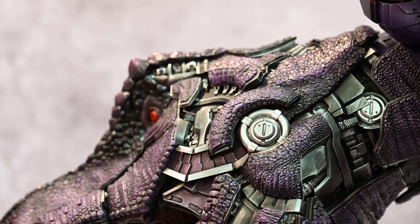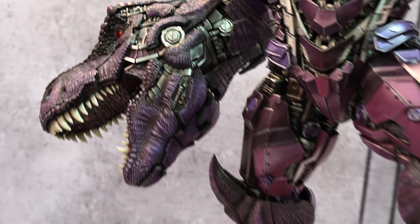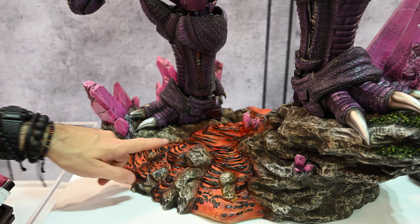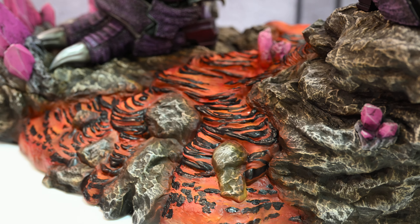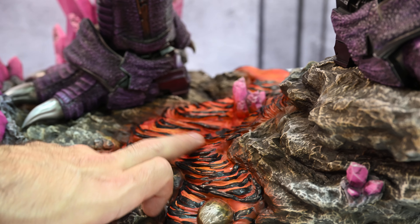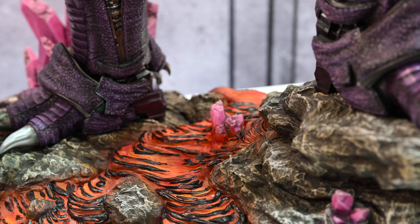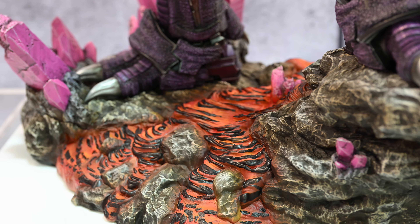I think if you had to say where the weak parts are, that lava on the base does not look good at all. I'm hoping that's due to this being a prototype and they kind of got it ready for the con. But that lava looks like icing for a cake or something like that. It probably looks better on camera, but yeah, in person that doesn't look as good.